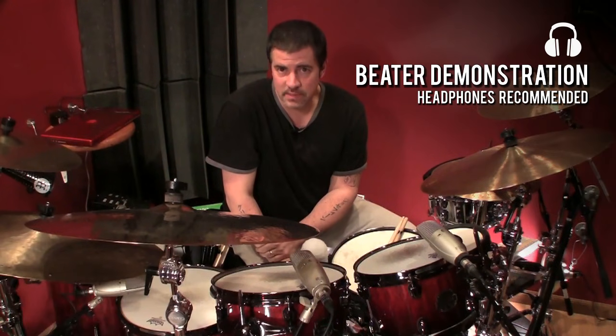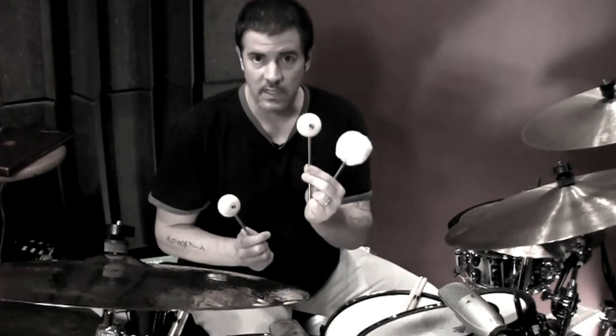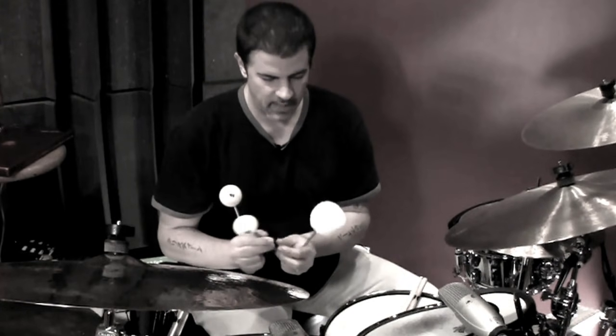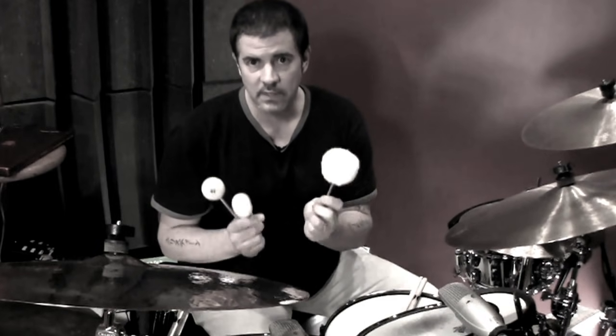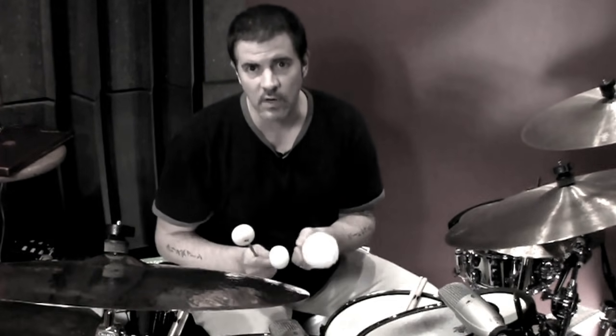Hey guys, Russ Miller here, and we are going to take a listen to the new series of beaters from the Vic Firth Company. We're going to take a listen to the radial and flat of the new felt beater, of the wood beater, and then we're going to take a listen to the new fleece beater in the Vic Firth beater line. So let's take a listen to how each one of these great new beater products sound.